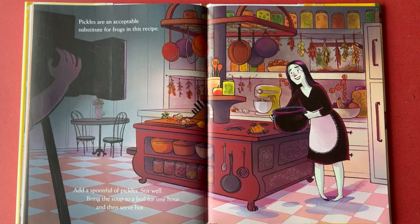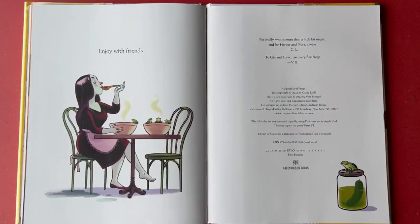Stir well. Bring the soup to a boil for one hour and then serve hot. Enjoy with friends.